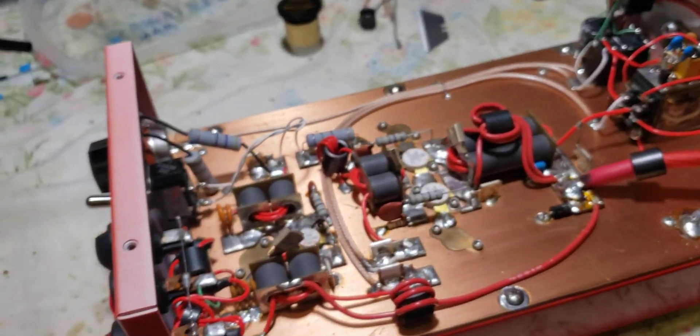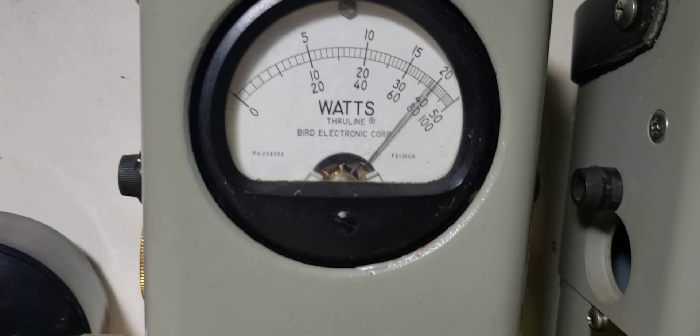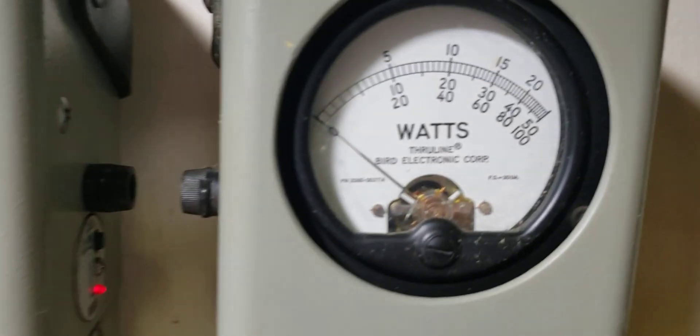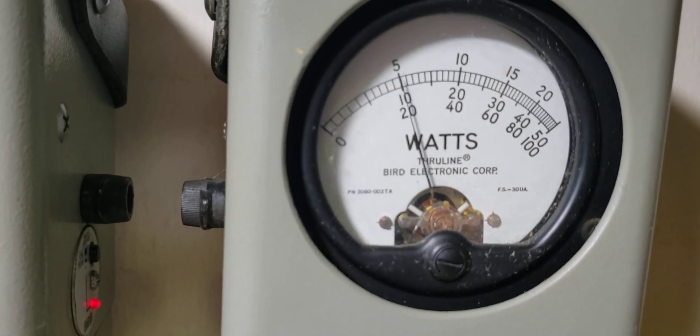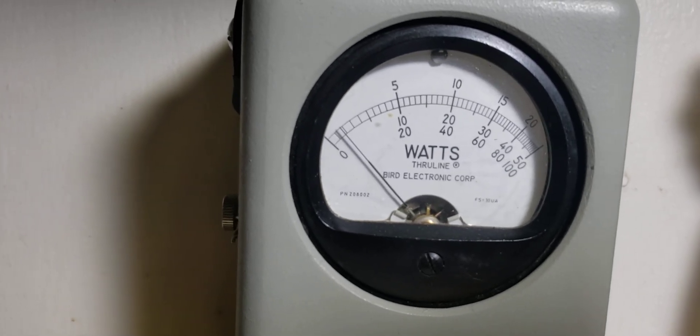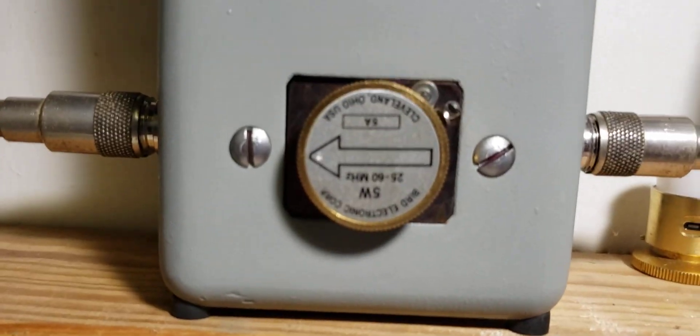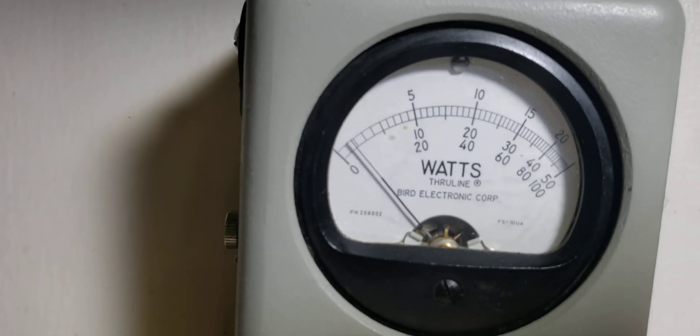I think this supply can handle both unit sections together — we're about to see. Look at that: 450 watts. A little bit over 200 bird on the input reflect. Absolutely beautiful.